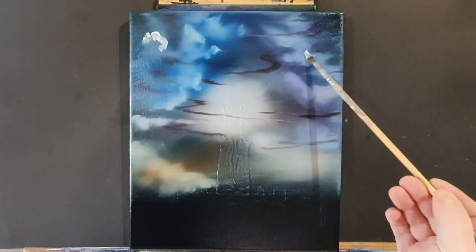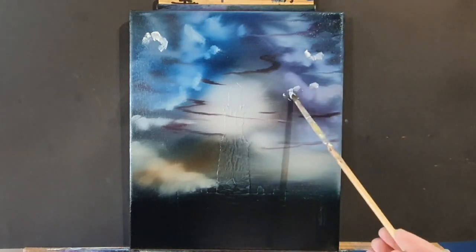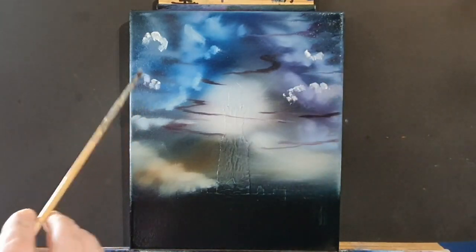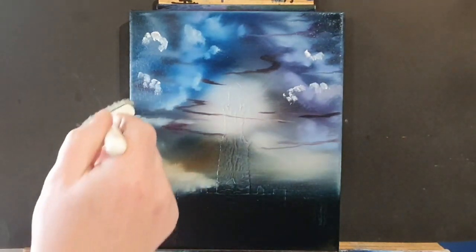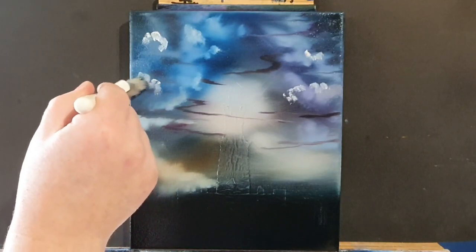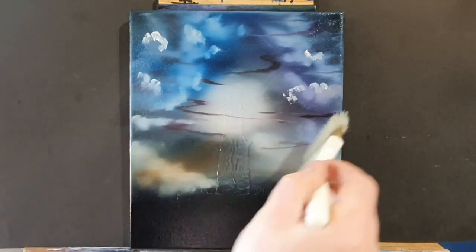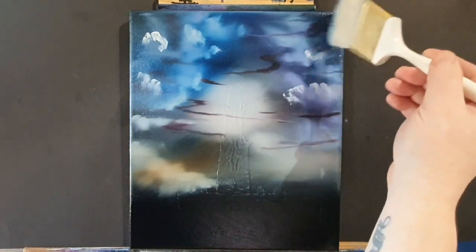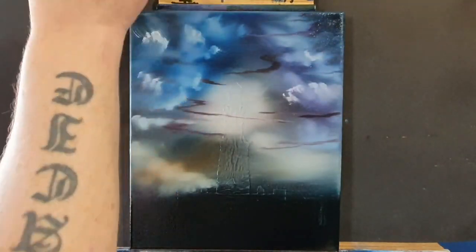Furthermore, some descriptions report that the lighthouse was surmounted by a huge statue of either Alexander the Great or the sun god Helios — but who knows. Now we're just carrying on with the painting, with the sky. That was one of the things that drew me to the original Dali painting — the sky was a moody sky full of chaos and anger, and it just looked really menacing but really enchanting at the same time.